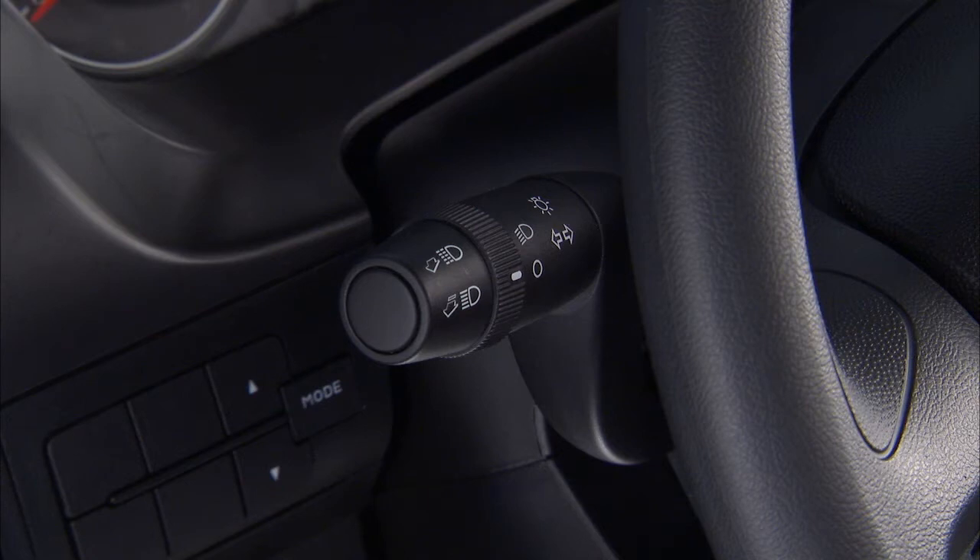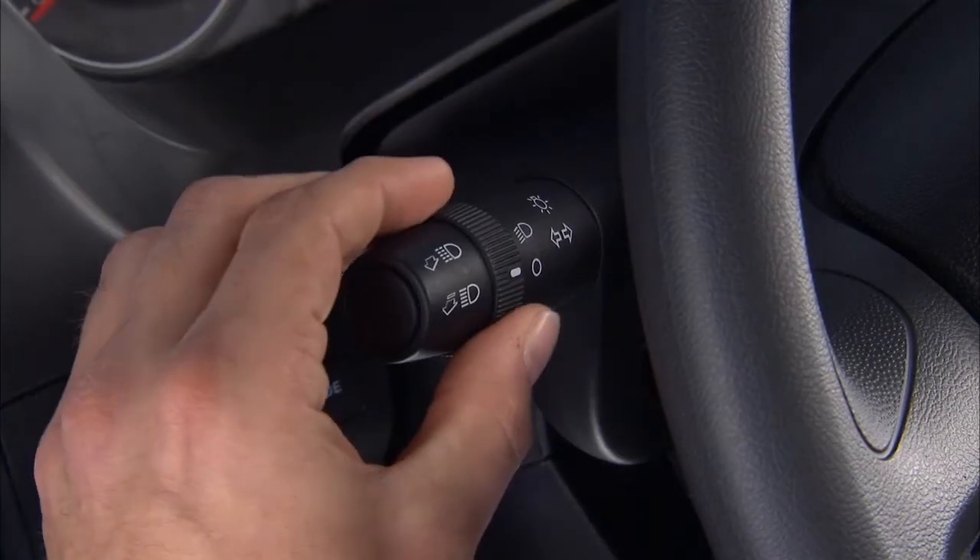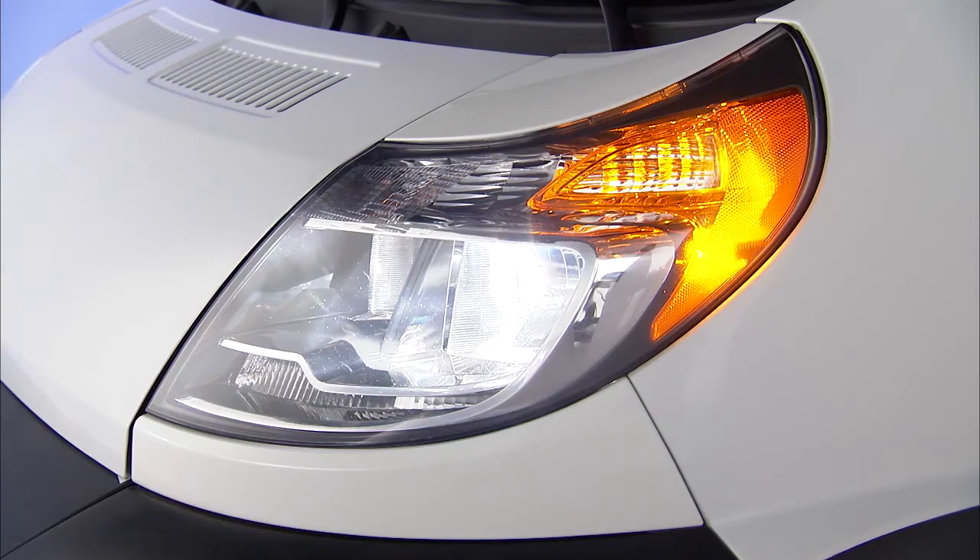With the ignition off, rotate the end of the lever up to the first position to activate the parking lights. Rotate it to the first position with the ignition on to activate the low beam headlights.